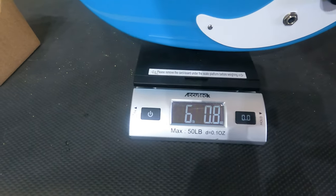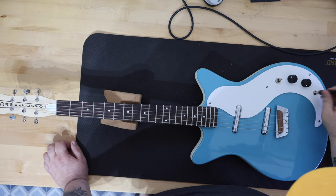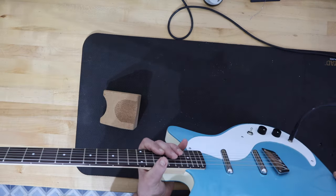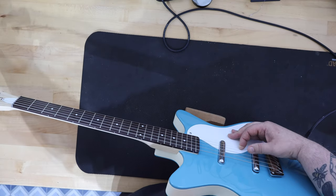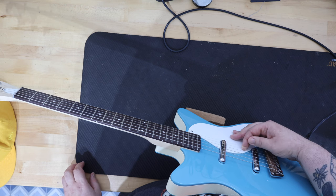That was me with an SM57 just up near the body of the guitar on the strings, so you can hear that it does play pretty much like an acoustic. You can hear the guitar fairly loud. Later on in this video you'll get to hear two clean tracks and two distorted tracks. The clean tracks sound like a halfway decent acoustic guitar plugged in.